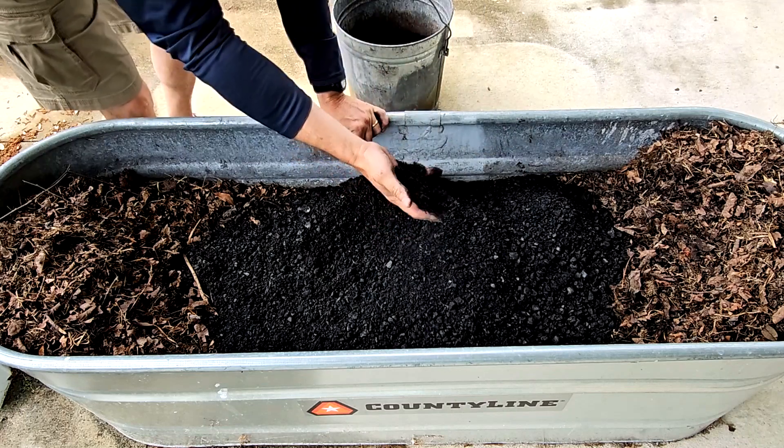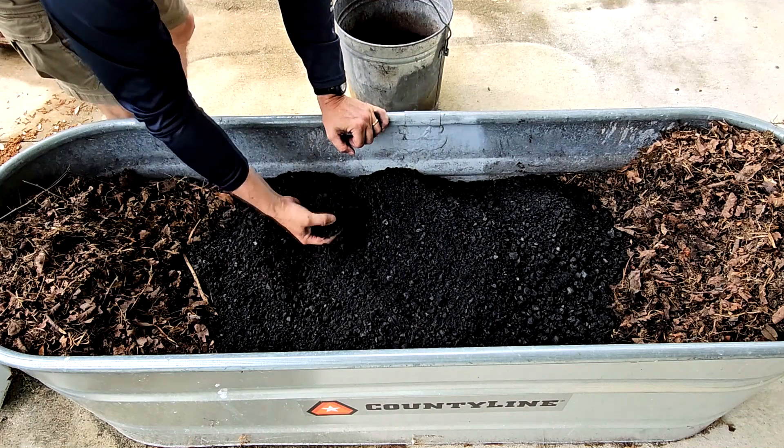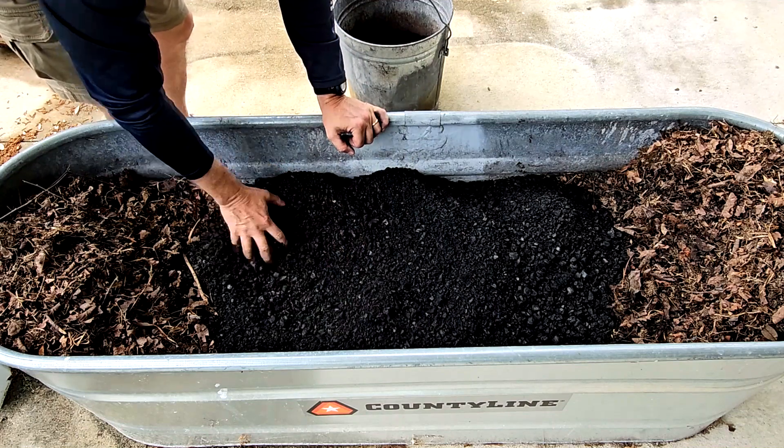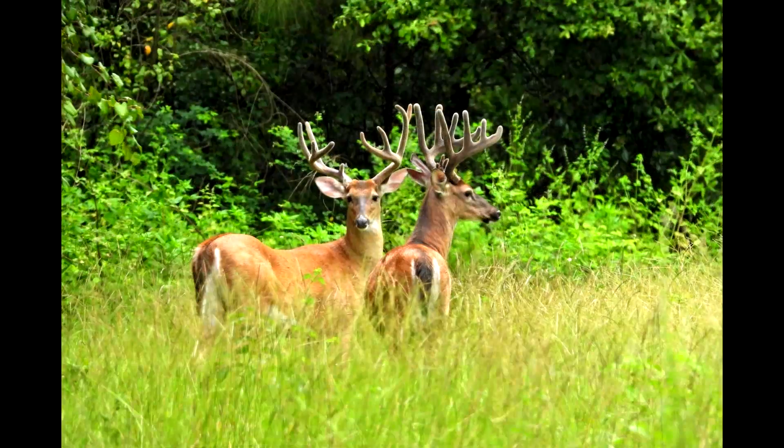That's it for this video. I hope to soon share the final two videos in the series — one on the process of charging biochar, and a final video showing ways I actually put it to use. The majority of my videos center around the outdoors and trail camera captures of local wildlife. If you enjoy what you see, please feel free to subscribe, knowing I won't flood your feed — I only upload videos when I feel I have something truly worth sharing. Thank you for watching.